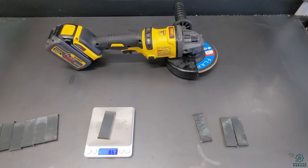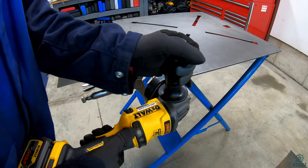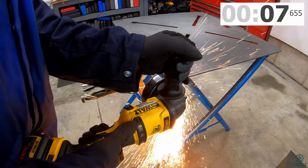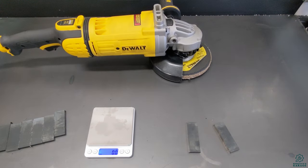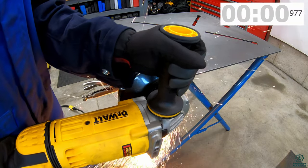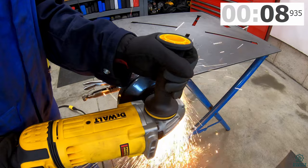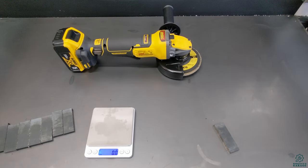I've switched the DCG 414 to the four-and-a-half inch disc, still with the 60 volt battery: before weight 92.6g, after weight 86g. Finally, the DWE 4597 with the seven inch wheel: before weight 89.9g, after weight 80.8g.